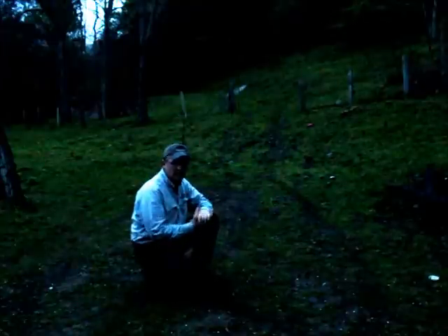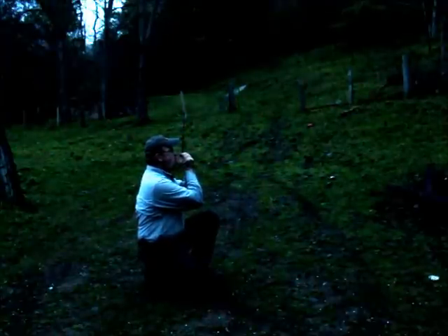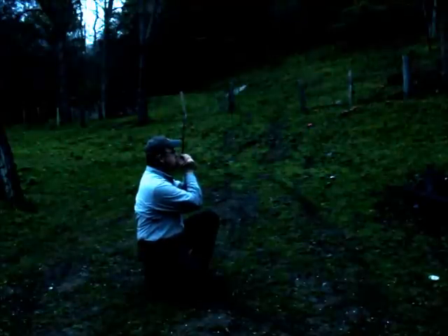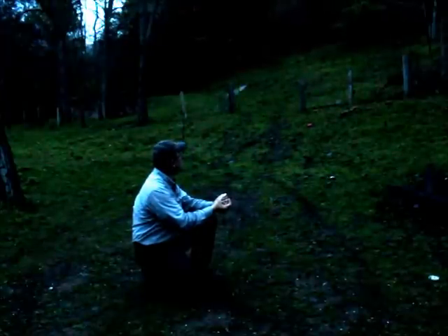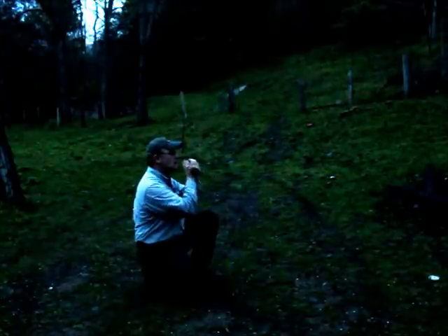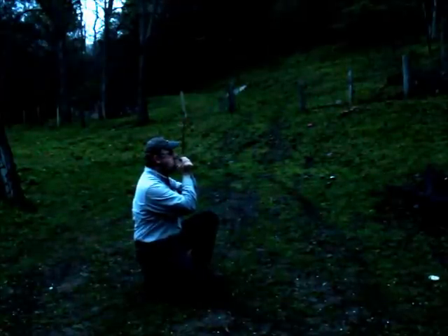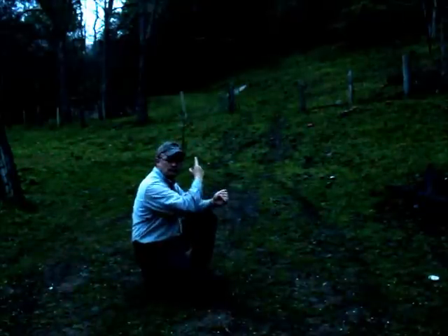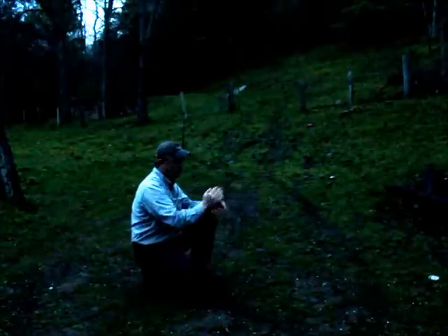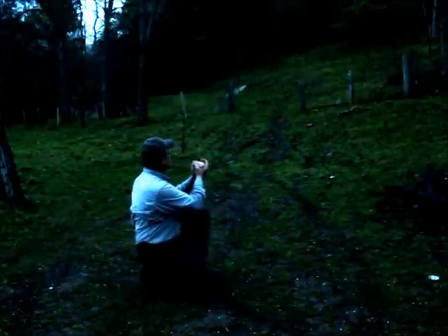I'm going to use the hoot owl call here and see if I can get a turkey to gobble. Gobble up there or not. Try it again.